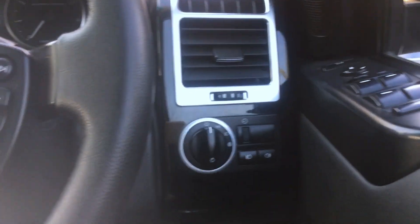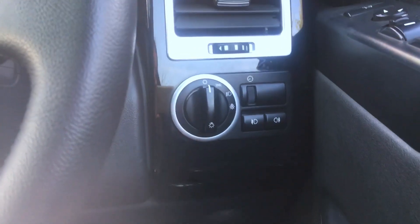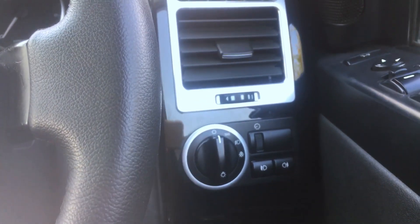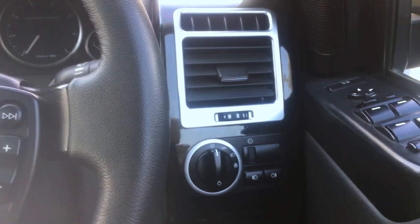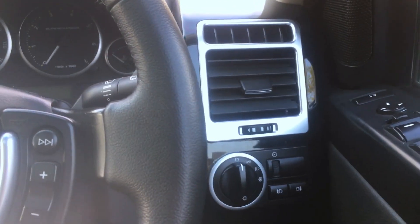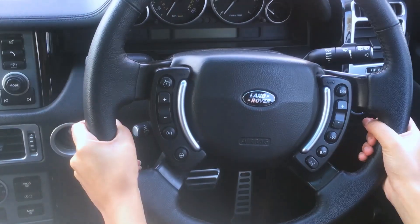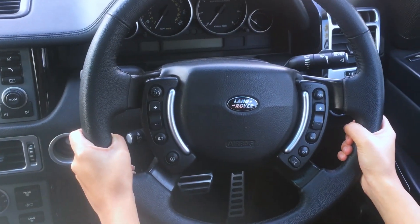If you look at the driver's side, this is a light adjustment. This is an AC vent. This is a silver outline. This is a tilt and telescopic steering wheel.